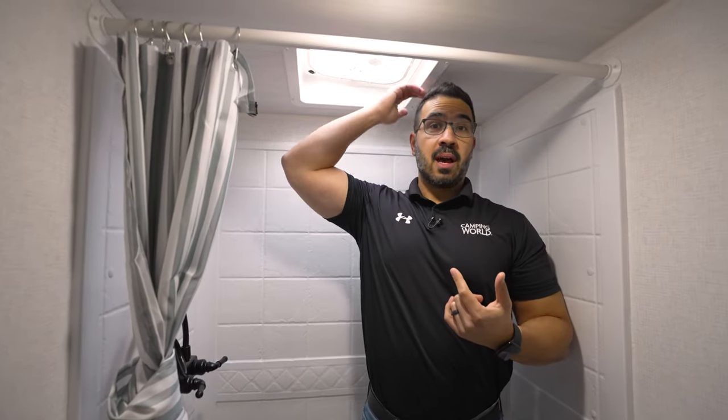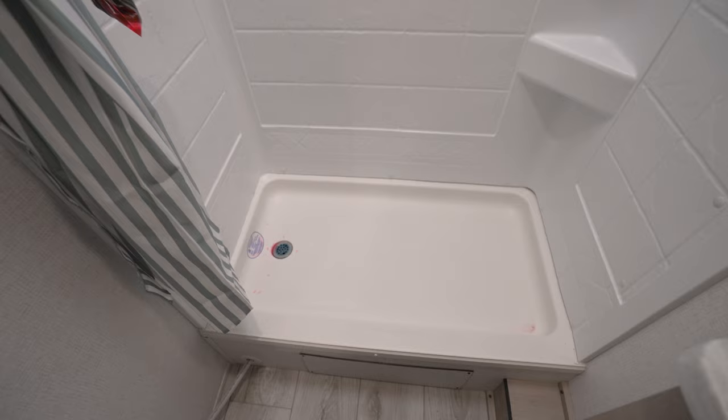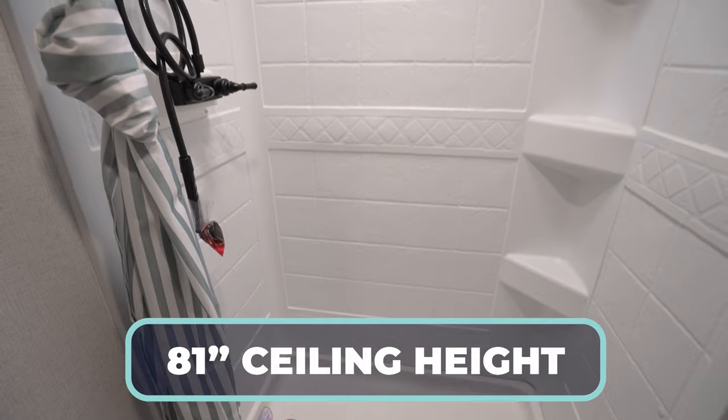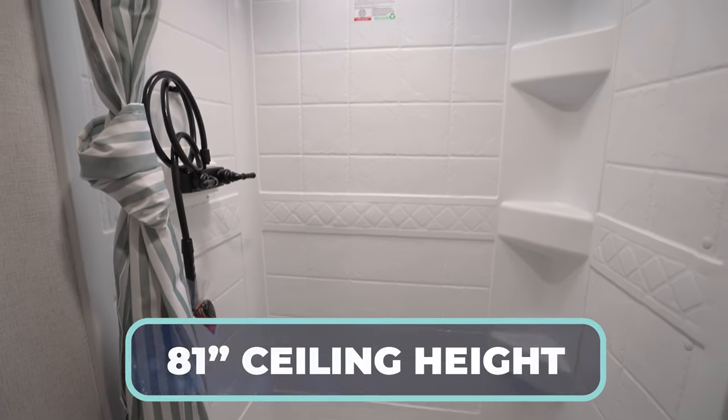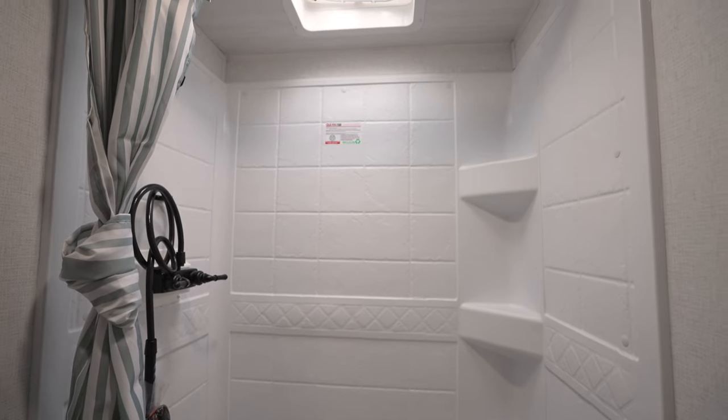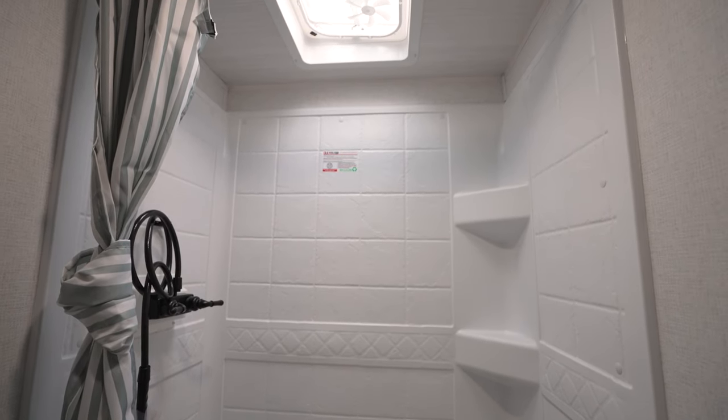I'll take a step in the shower. Look at this — this is another huge one. How often do you see this when you have a smaller RV that's under 5,000 pounds gross where you can fully stand up in the shower at six foot tall? I can do that because they maintained 81 inch ceiling heights in this RV. That is a huge advantage if you're a little taller and you don't want to have to constantly duck down. I personally love that feature.